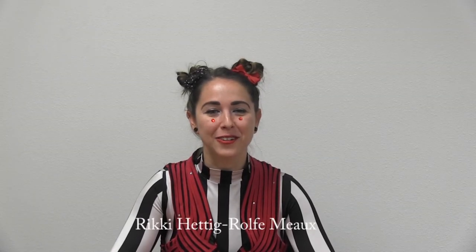Hi, it's Rikki from Circus Arts Conservatory. Welcome back to CAC Connects. Today, I want to teach you how to make some Ringmaster accessories. We'll make a top hat and a bow tie.